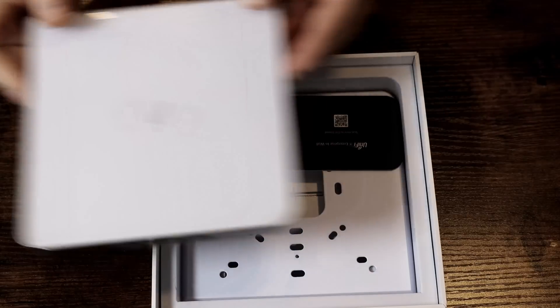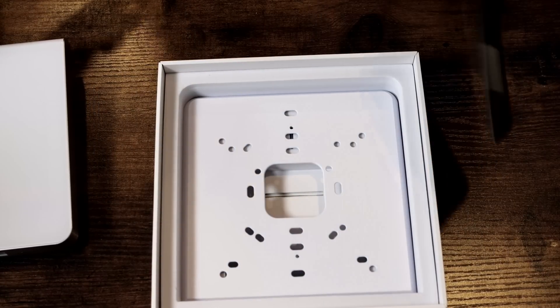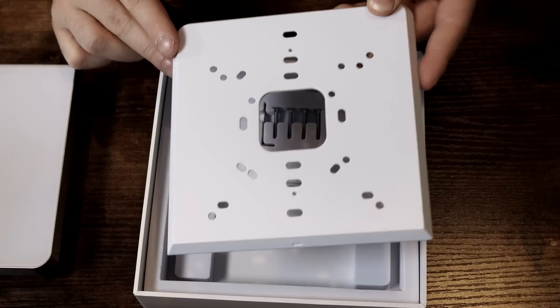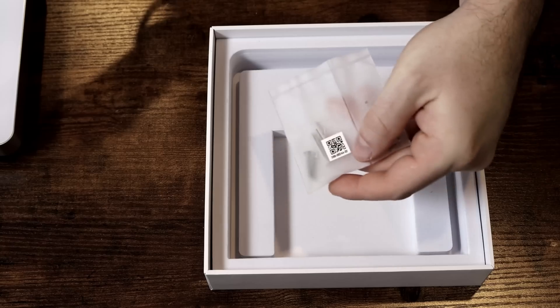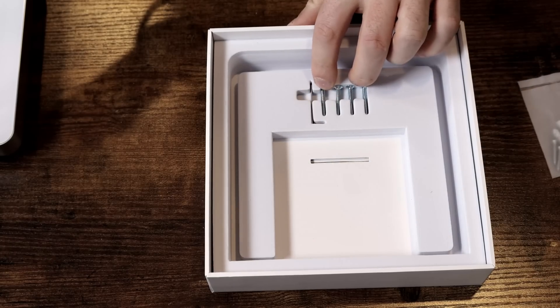We have the access point on top and then a quick start guide — you can scan the QR code. Below that we have the mounting bracket. If you have a power receptacle beside where your AP is going, it may not fit. It comes with some screws and anchors, a release key, and some other screws to put it onto the mounting plate.